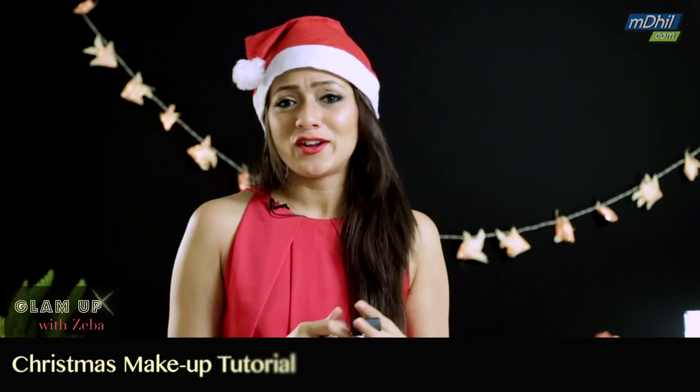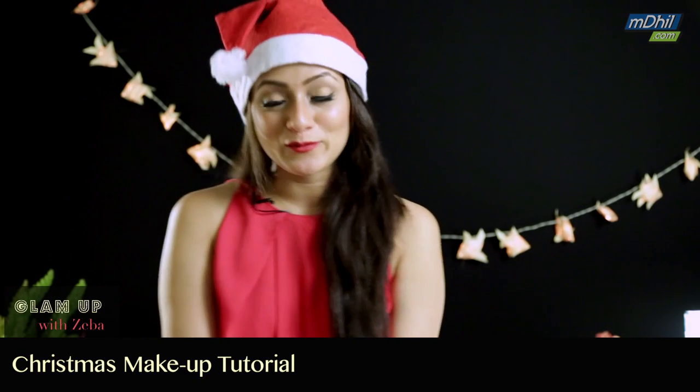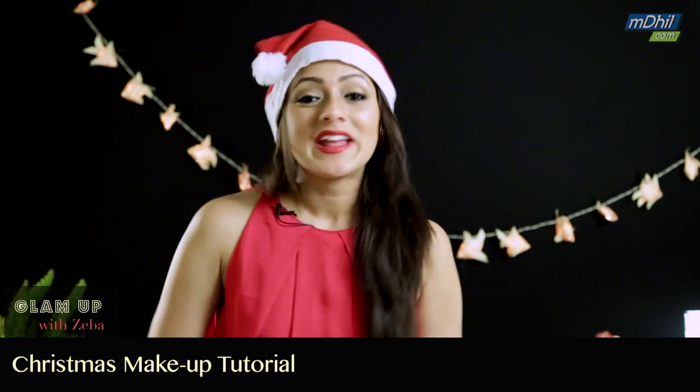Hi guys, sorry about that, just doing my last minute touch-ups before I head out. It's Christmas time again, my favorite time of the year — all the Christmas carols, the candies, the Santa, and all the gifts that come along with it. This is the look that I'm going to be wearing to my Christmas party this year. If you like it and you want to know how to do it, then continue watching.